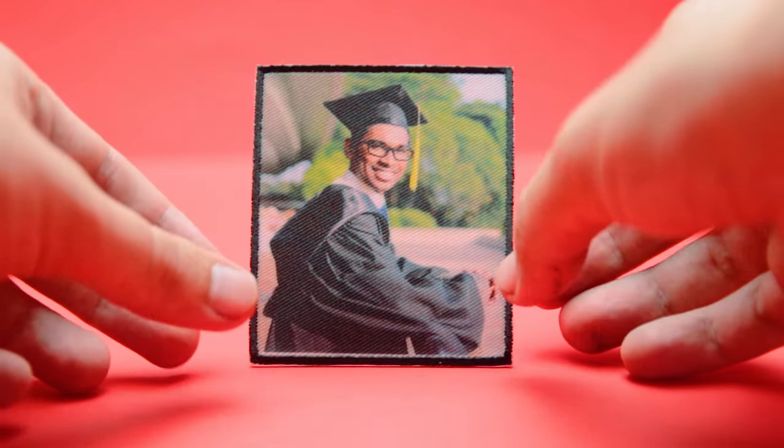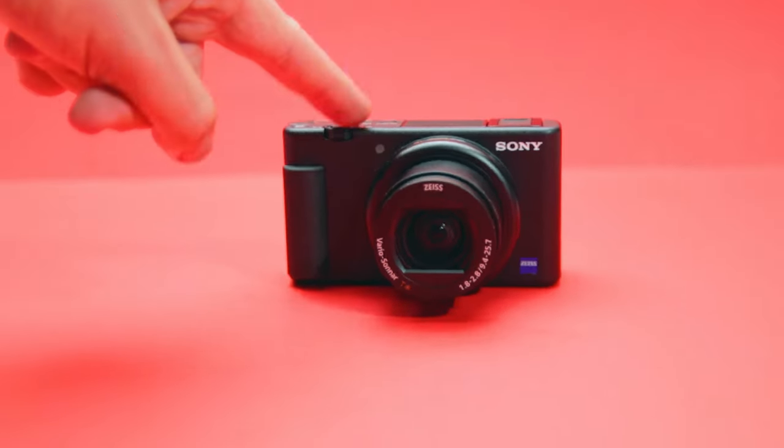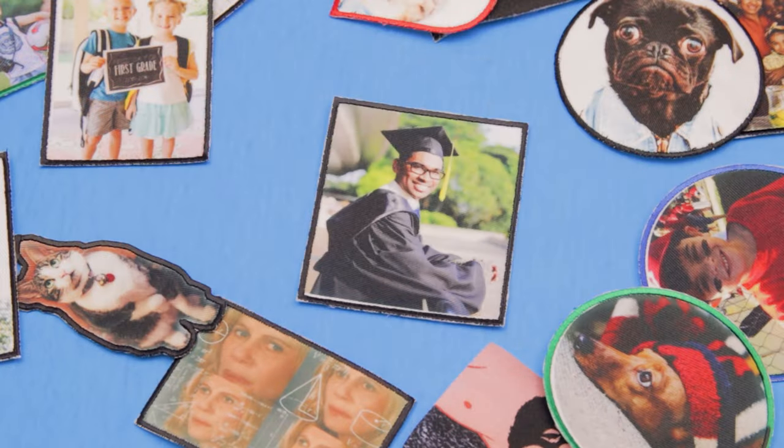This is PhotoPatch, the amazing patch you create. The process is simple and it all starts with a photo. Create your own custom patch from any phone or computer.